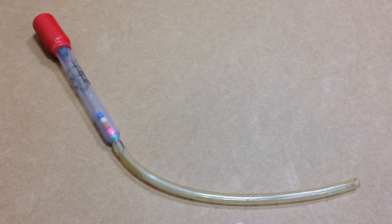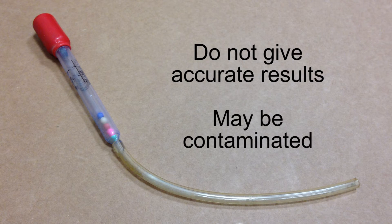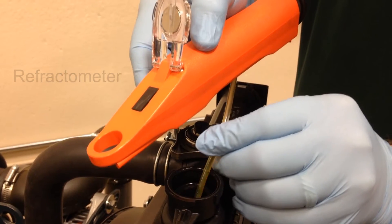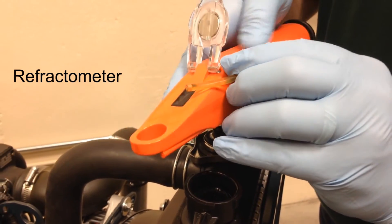Coolant testers, such as ball or float type testers, do not give accurate results. Besides, they can be contaminated from previous use. A refractometer is the proper way to test the coolant concentration or protection.